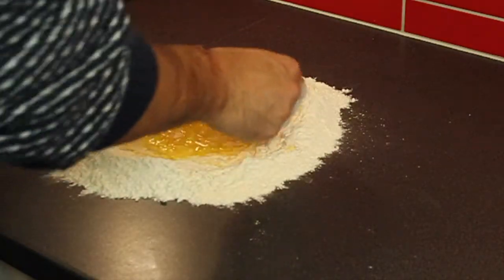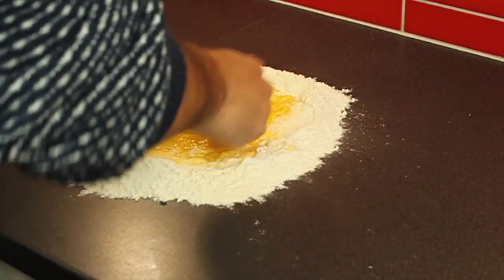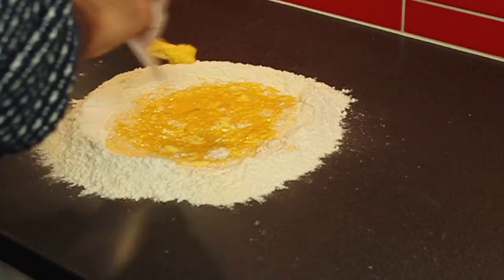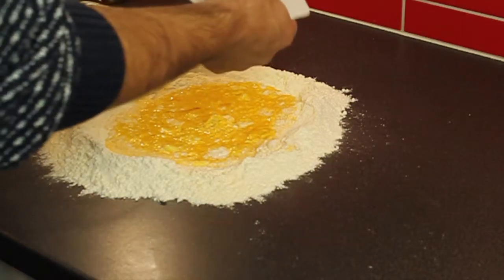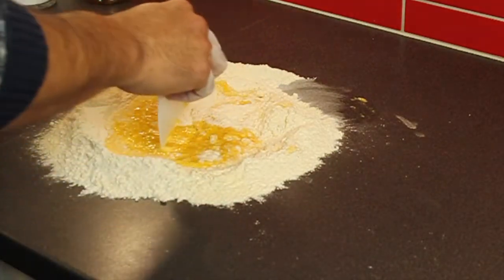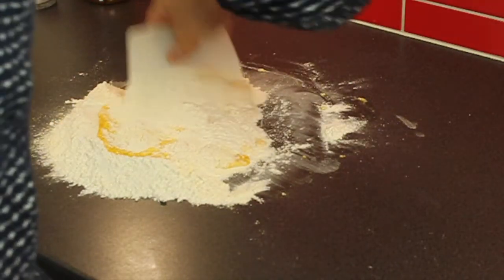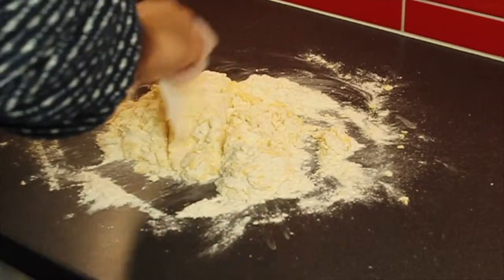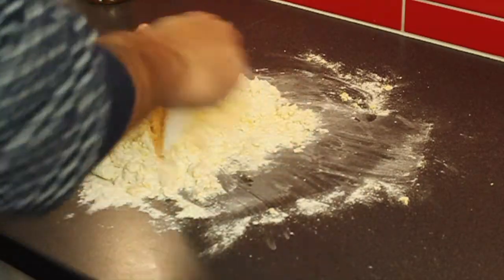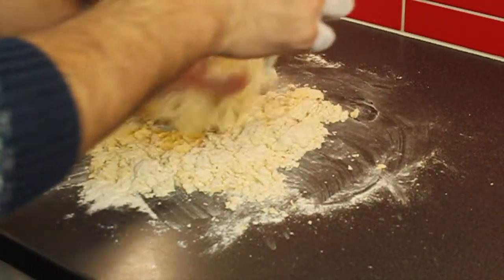It's going to get messy — that's normal. Take it slowly, and then use a spatula or a metal or plastic dough cutter to bring everything together. Once it starts coming together, you don't need the fork anymore. Use the cutter to take the dough from all around and then start working it with your hands.